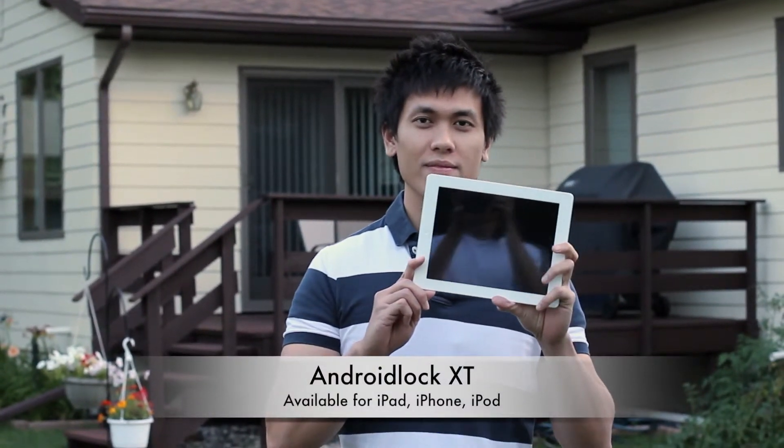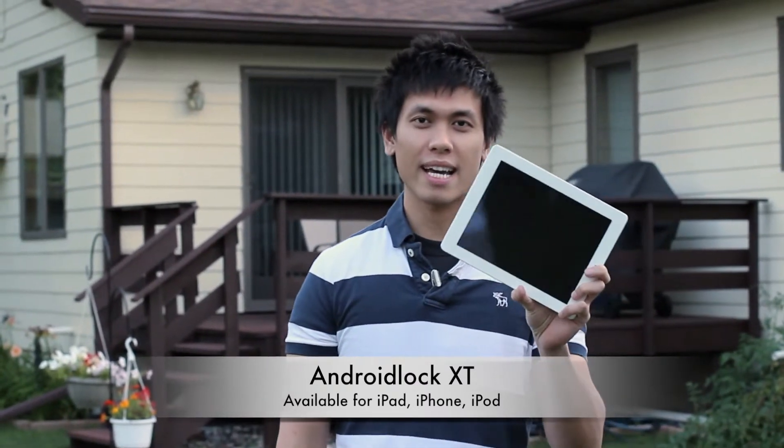Hey guys, Anton here. Today I'm going to review a tweak that's been around for a while now. It's called Android Lock XT.